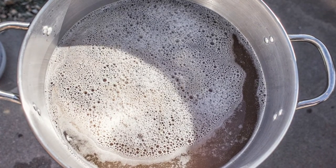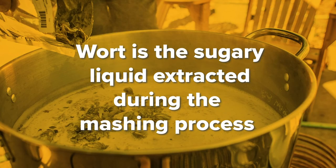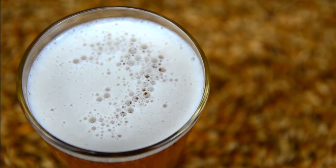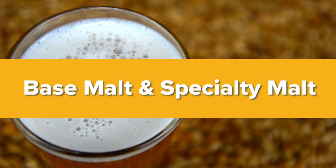This sugar water, or wort, is then drawn off and boiled with hops. Malting prepares the barley for the mash, and mashing the malted barley is how we make the wort. There are two classes of malts, base malt and specialty malt.